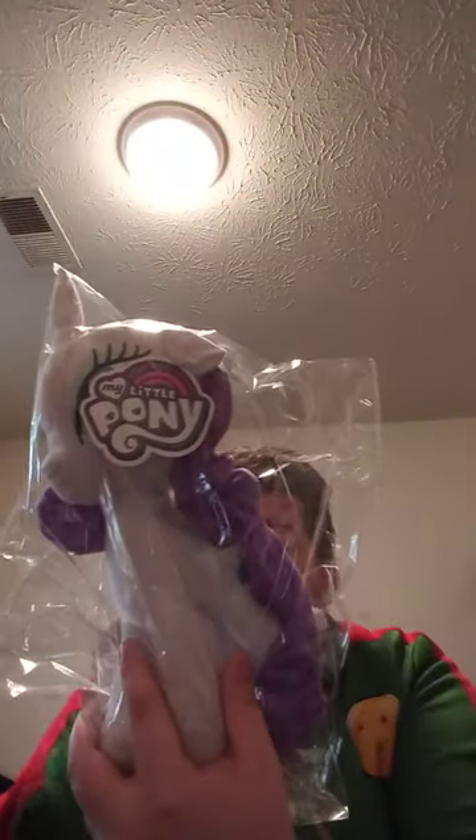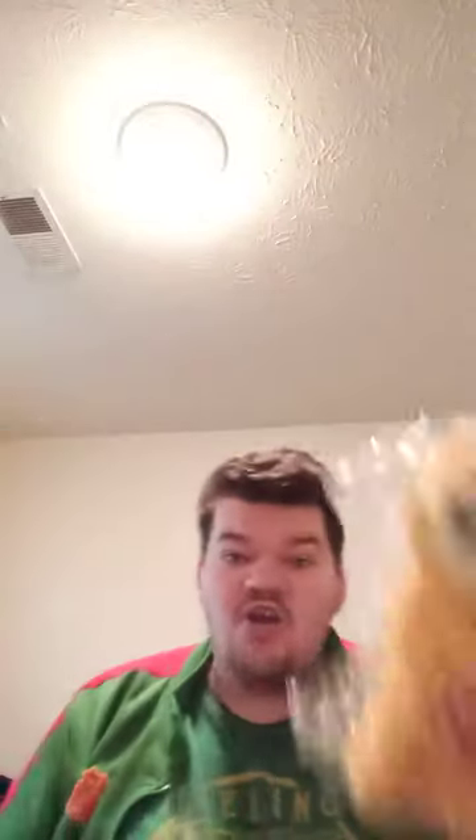But yes, we got two new other ones. We got Rarity, that's from Toy Factory, and Applejack. Problem is, I don't know which one to review for tomorrow — should I review Rarity tomorrow or Applejack? Let me know down in the comments below. Hope you guys like, comment, subscribe.